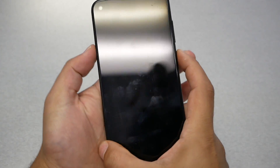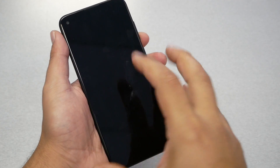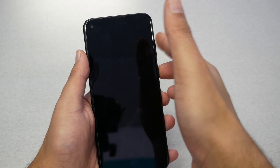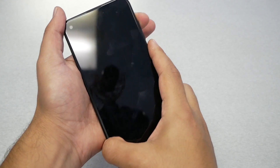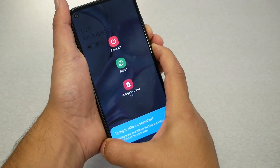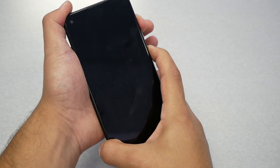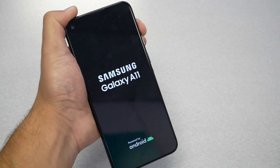First, press the power and volume down keys together to force restart the phone. Once the phone restarts, you'll feel it vibrate. Remove your fingers from both keys, then press power and volume up together. When you see the Samsung logo, remove your finger from the power key and keep holding the volume up. Let's do it step by step: hold volume down and power for about five seconds until the phone restarts, then switch to power and volume up, release power, and hold volume up.